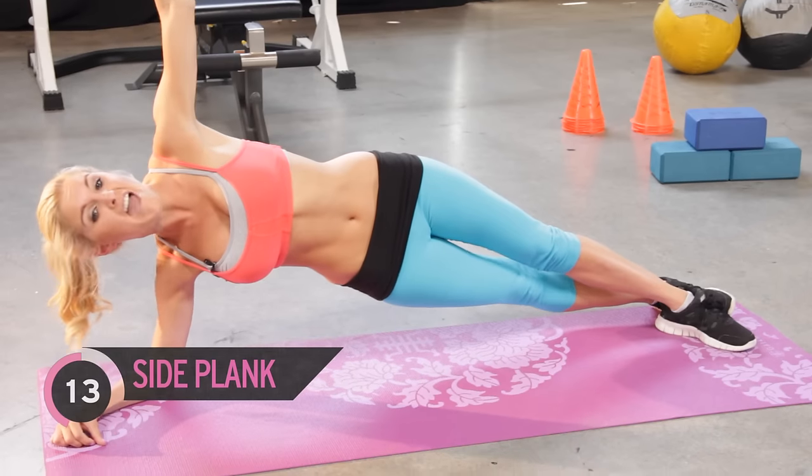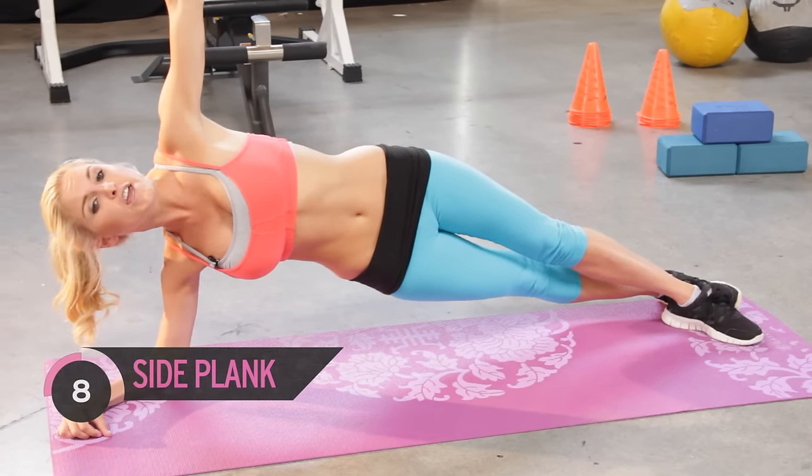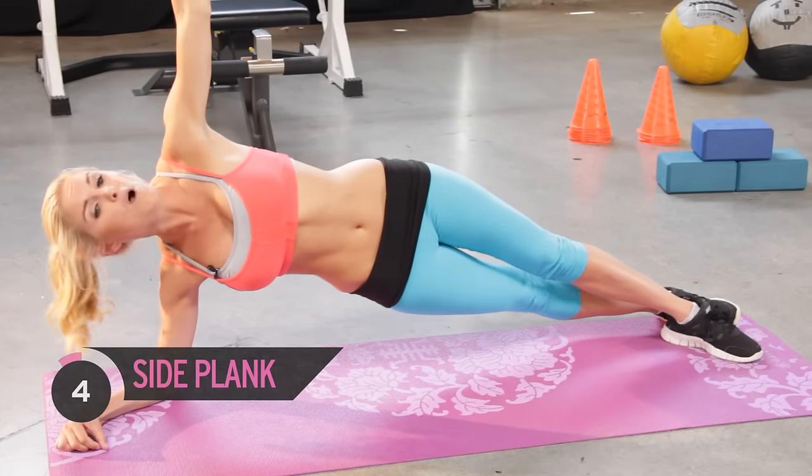You've got less than a minute of exercise to go — that's nothing. Keep breathing, inhaling and exhaling. You want to make sure you're getting that oxygen to the muscles to keep them working.